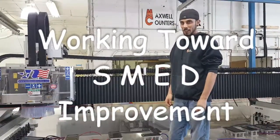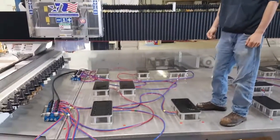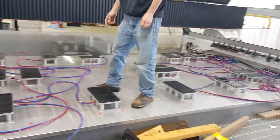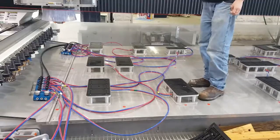It's Jacob with Maxwell Counters, and on our new CNC our pods are suctioned down to the table. We have all these hoses laying around, and sometimes our pods aren't fully suctioned to the table, so you've got to find out what hose goes to the little manifold.